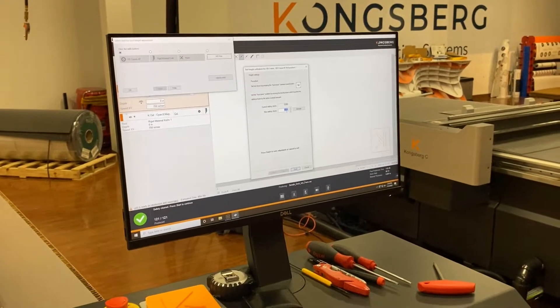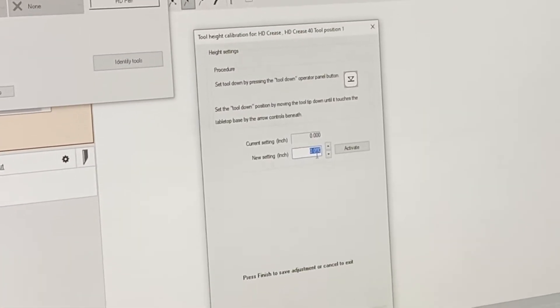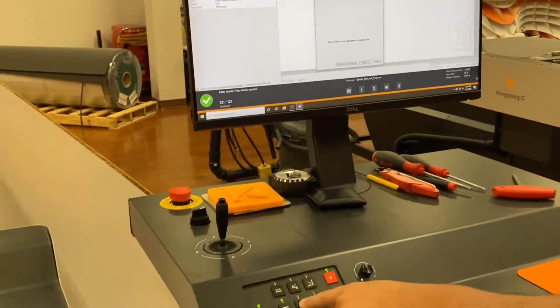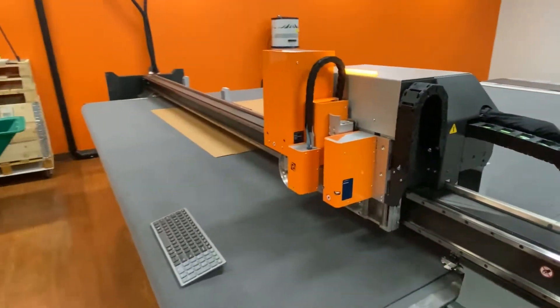Now, as you can see here, this is set to zero. So what I'm going to do is press my Tool Down button, and that will have the machine go to Tool Down.